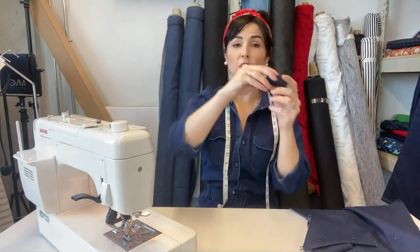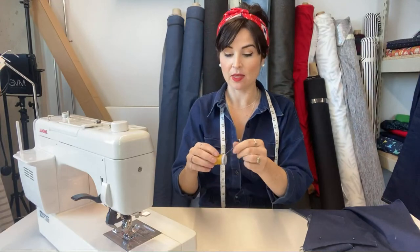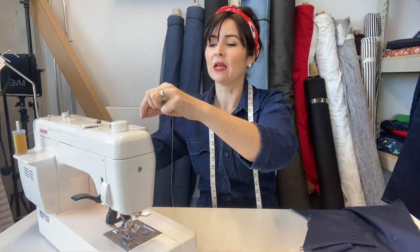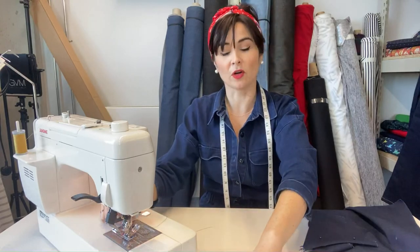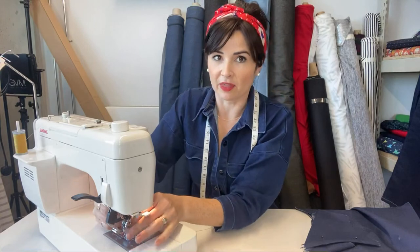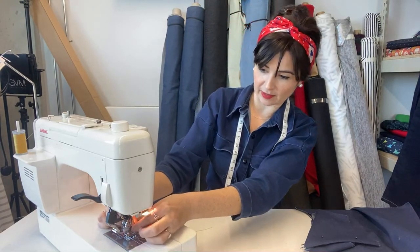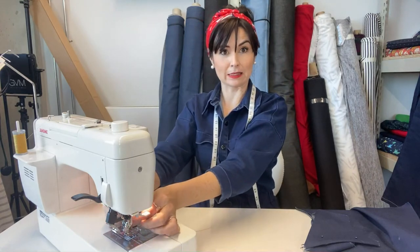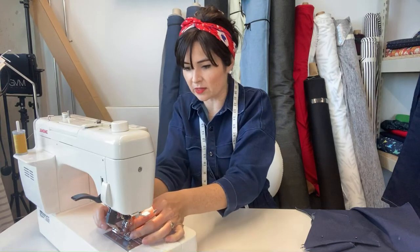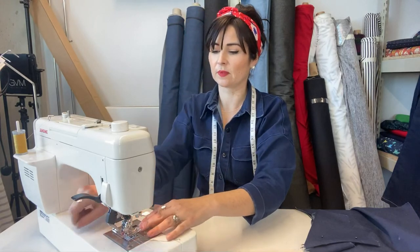I'm using a stretch denim here, which tends to hold pressing less well. The good thing about changing between top stitching thread and regular thread is that the bobbin stays the same. The downside is we need to change the needle every time — because the eye of a top stitching needle is much bigger to accommodate the size of that thread. That's the top stitching needle there. Let's pop that in — hopefully threading needles will be easy today. The eye of a top stitching needle is wonderfully big, which makes it so much easier.